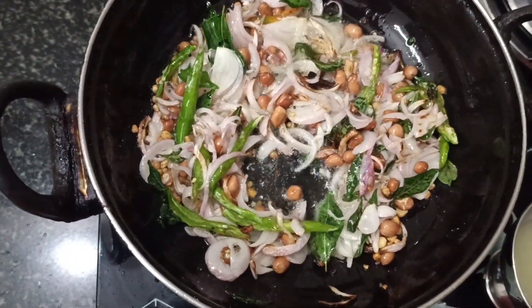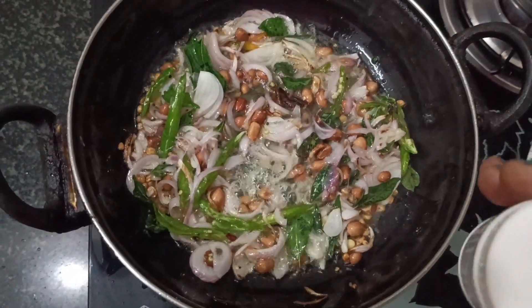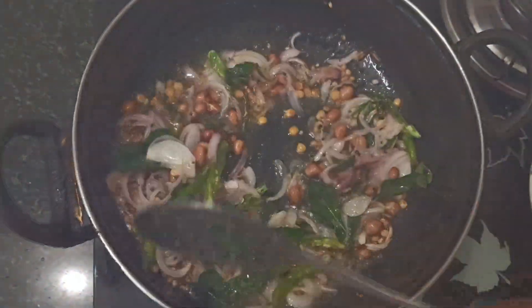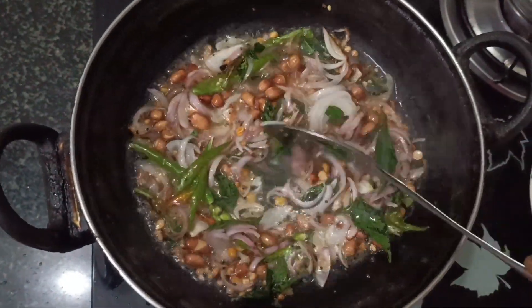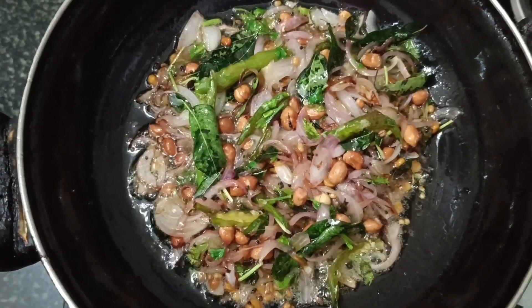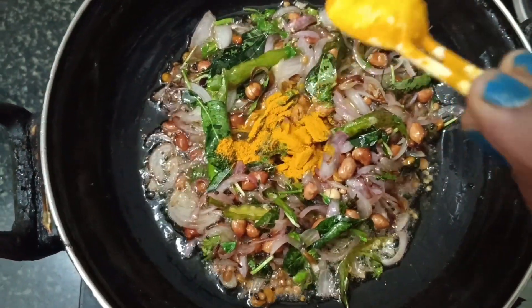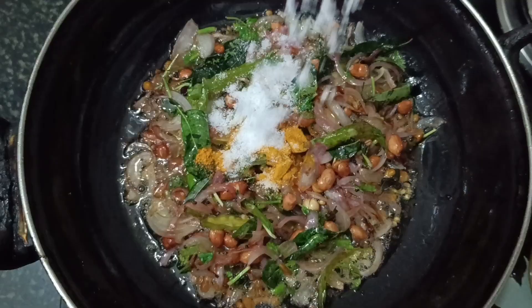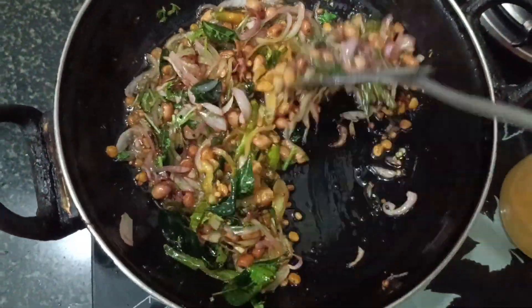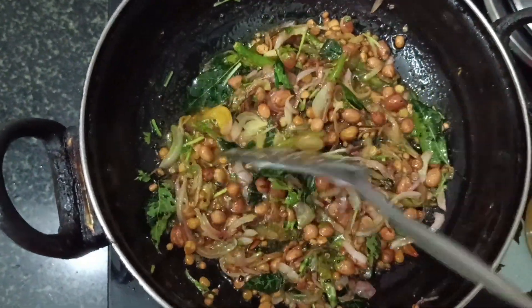Add the lemon juice on low flame. Let's add a little bit of lemon rice and mix the lemon rice.